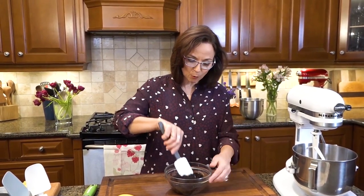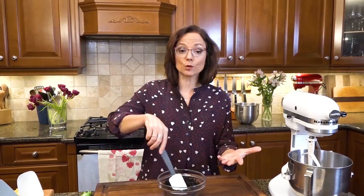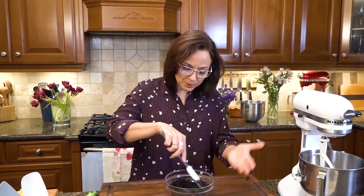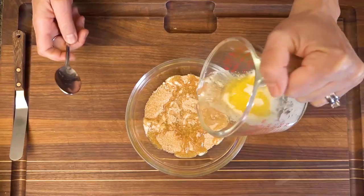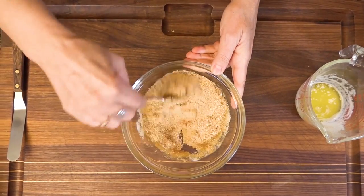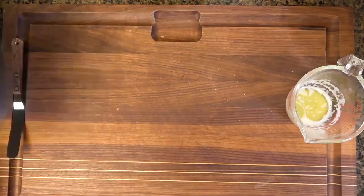Cheesecake goes back a long way for me. I wanted to make this video because recently — literally two weeks ago — somebody stopped me in the grocery store and said, 'I make your cheesecake recipe all the time, it's phenomenal.' So I really wanted to share this one with you. You can also use the more classic graham cracker crumbs.